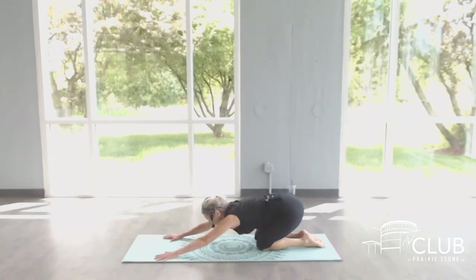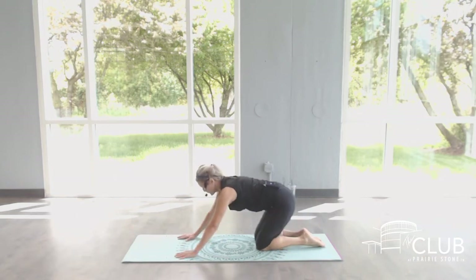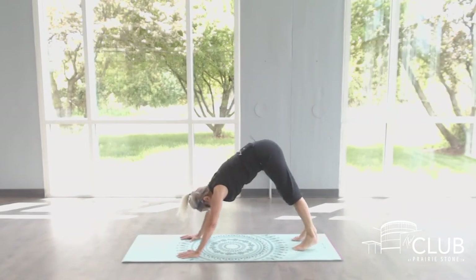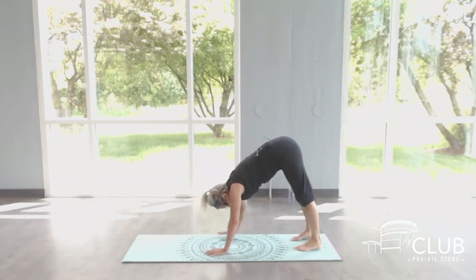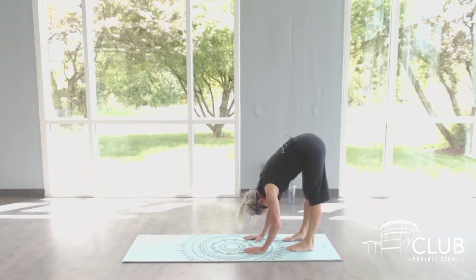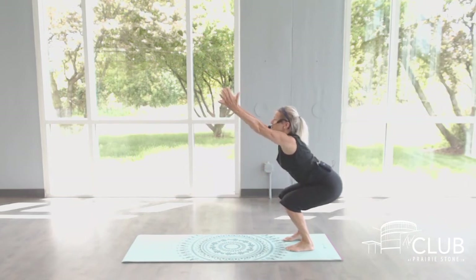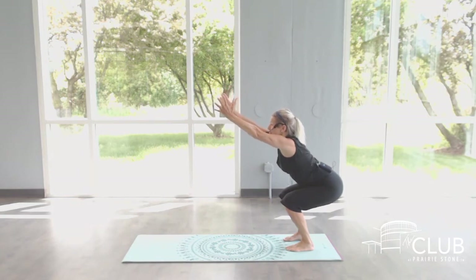Child's pose. Stretch everything out, nice and long. We're going to be going into some chair poses and some standing knee balances. So go ahead and shift your weight. Tuck your toes. Go to a down dog. Walk your hands to your feet. Let your spine hang. Let your neck relax. Breathe into the stretch of those hamstrings. Check that your feet are parallel, about hip width apart. As you bend at your knees and hips, pull your tailbone back. Reach your arms out. Feel that length of your spine. Energize through your fingertips. From here, stand up.